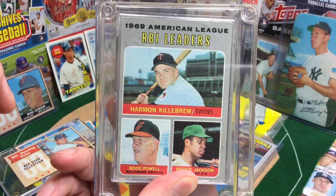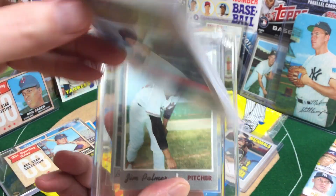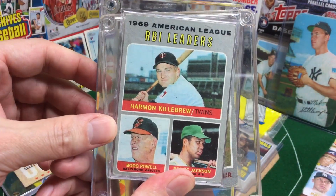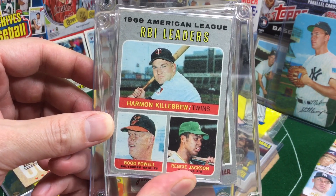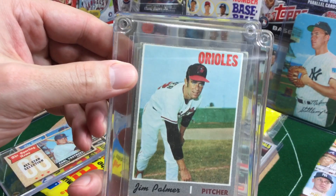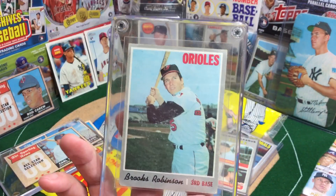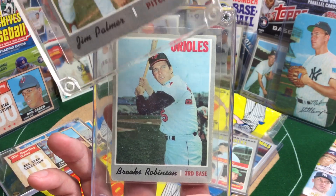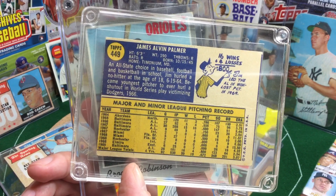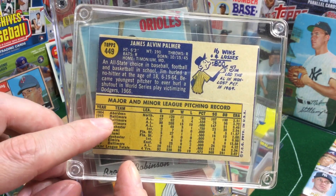Here are just a couple original 1970 cards. This one's in not too bad a shape — one of those kind of group leaders cards — a cool one with Reggie and Harmon Killebrew and Boog Powell on there. Jim Palmer and Brooks Robinson — maybe the greatest third baseman of all time.